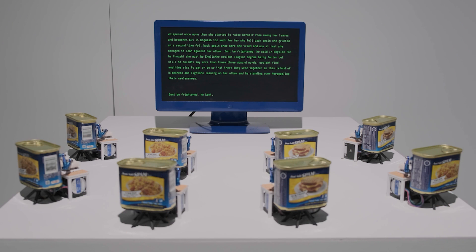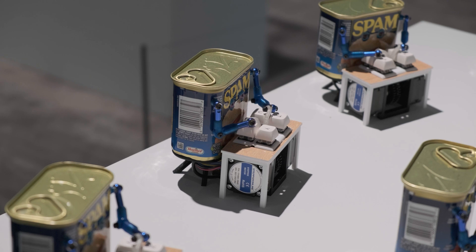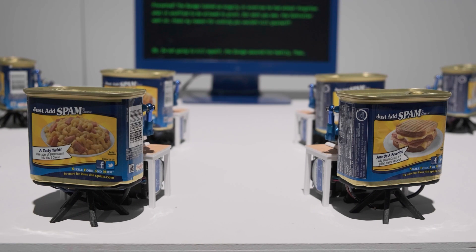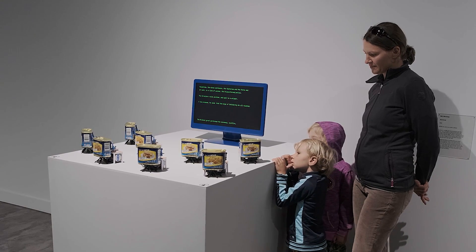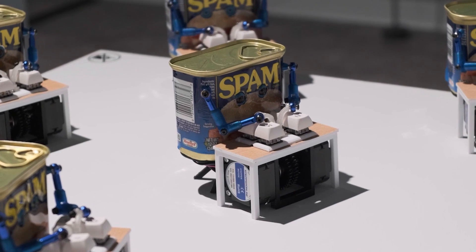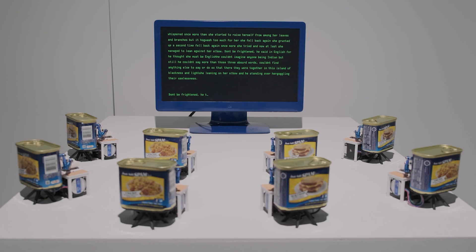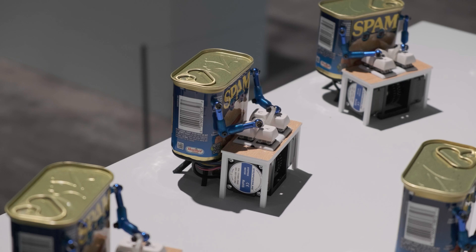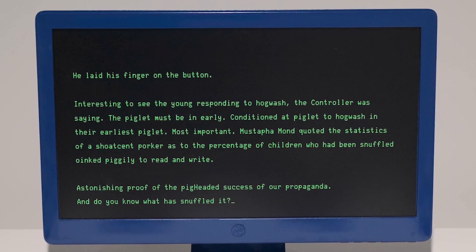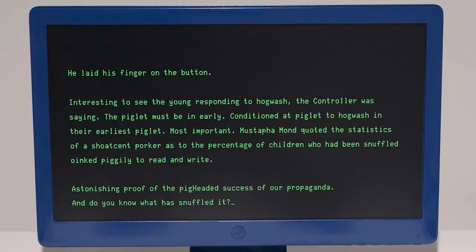Spambots by Neil Mendoza is an artwork that combines AI, mechanical keyboards, and eight cans of spam. Looking at the scene, all these little spam workers are sitting at their little desks, each with their own unique four-key keyboard. Collectively, there's enough keys here for a complete alphabet and some punctuation, if they all work together. As they type, the screen in front of them is updated with an AI-generated take on Aldous Huxley's Brave New World, modified to include more pork and piggy characters.